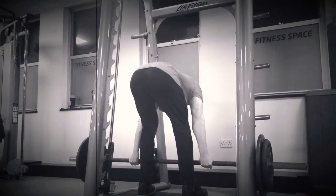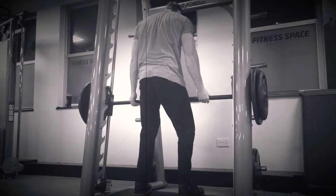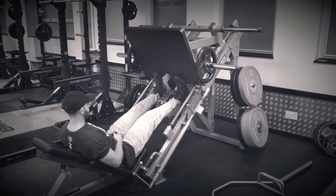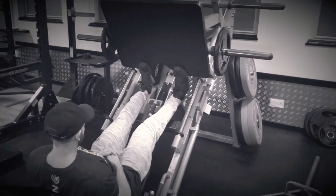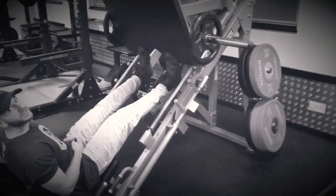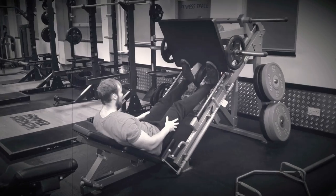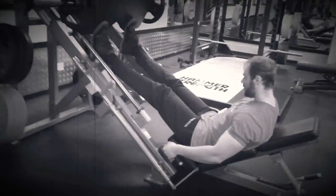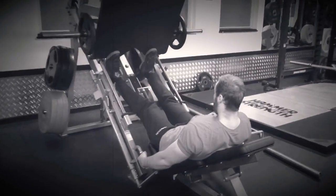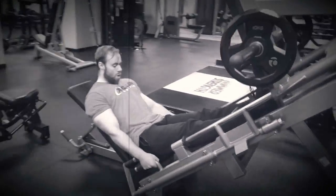Then we have yohimbe bark extract at 8%, 20 milligrams — we've never really seen it that high. This contains alpha-yohimbine and yohimbine HCL. The 8% standardization means it's not as concentrated in pure yohimbine as a straight dose — probably only about 2 to 3 milligrams of pure yohimbine. That gives you stimulatory effects, though it's associated with some negatives like cold sweats and shivers. It's a powerful stimulant with sexual health and mood elevation properties, and that wraps up the label.